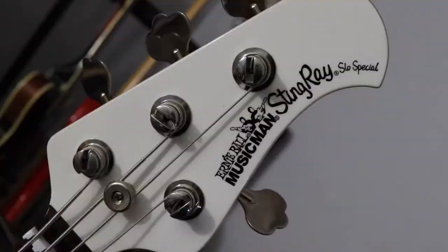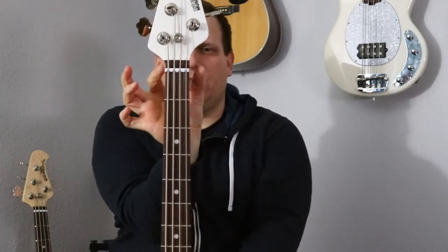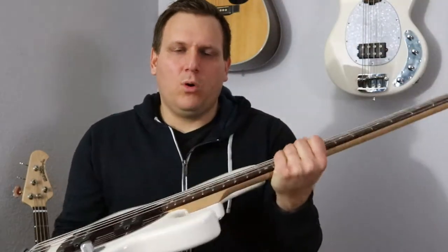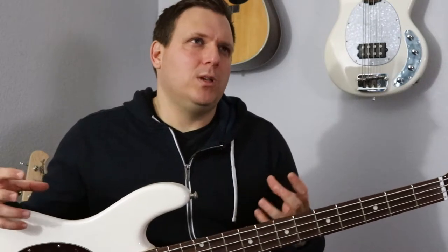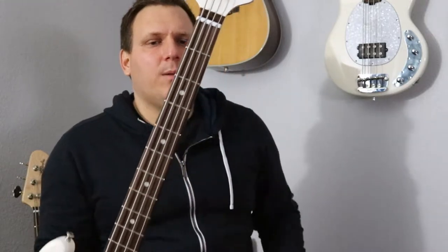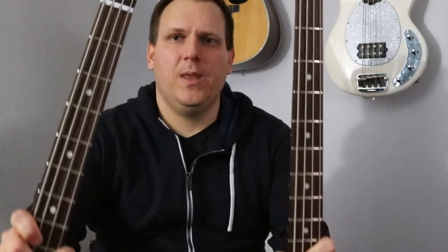The only difference is the neck. The SLO Special has a slimmer neck — the neck width is actually slimmer on a SLO Special, and it's more like a Sterling neck. The Sterling is a smaller body bass, smaller than the Stingray, and it has a slimmer neck profile. If I put them both up to the camera, you'll be able to see there's a visible difference between the neck width, even just looking at them.